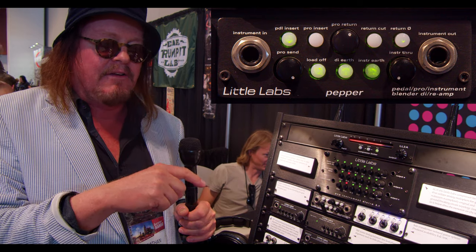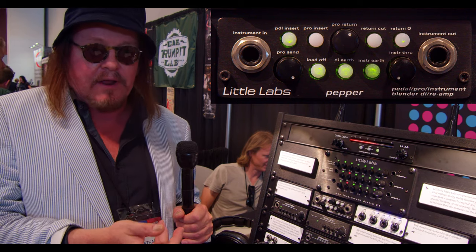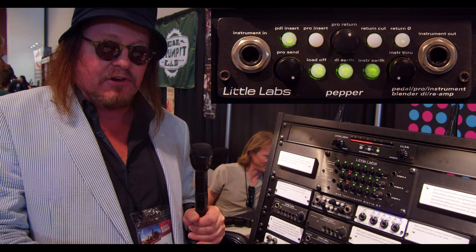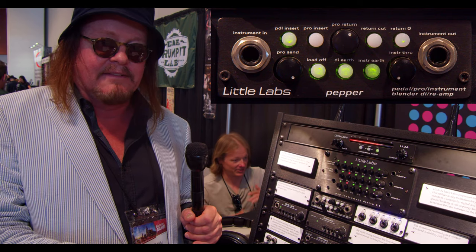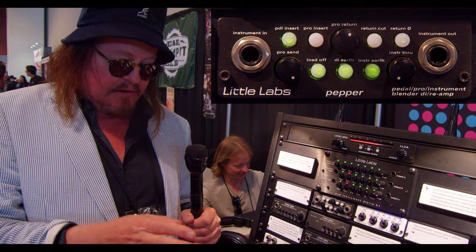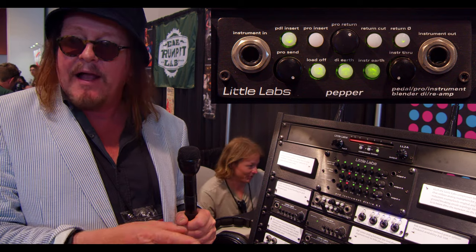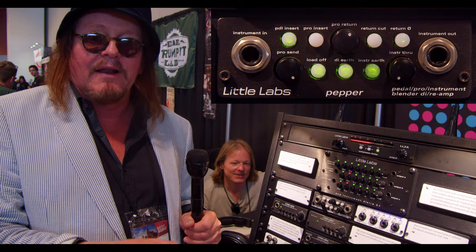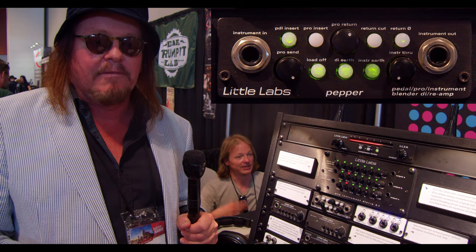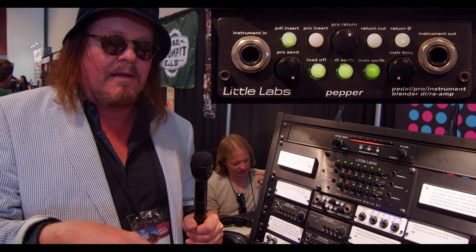The pro gear insert has a send and return level that you can set, and then it combines that all together. You have three outputs: a transformer-isolated instrument output, a mic-level transformer output, and a line-level non-transformer-isolated output. It's meant to be a hub for a guitar player who needs to send to a mixer nearby, to front of house, and to their amp.